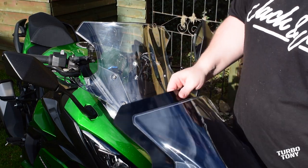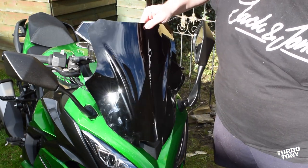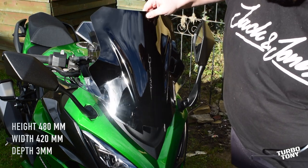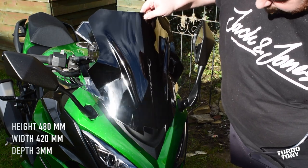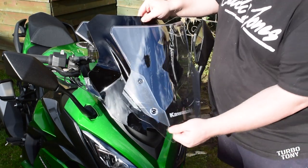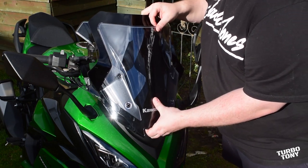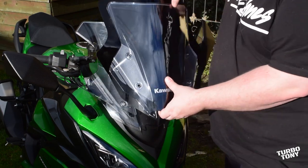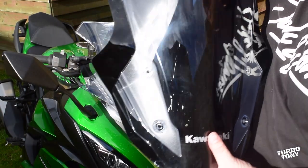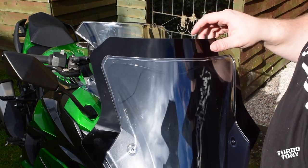We've got the Puig Touring Windscreen here. I'm just going to size it up against the original stock Touring Windscreen. As you can see, the Puig is quite a lot taller — maybe not as wide but it's certainly got a bit of cosmetics there. If I put the standard stock windscreen up next to it you can see it's nowhere near as tall, nowhere near as wide. You're sort of missing those wings and it's a couple of inches off the top there as well.